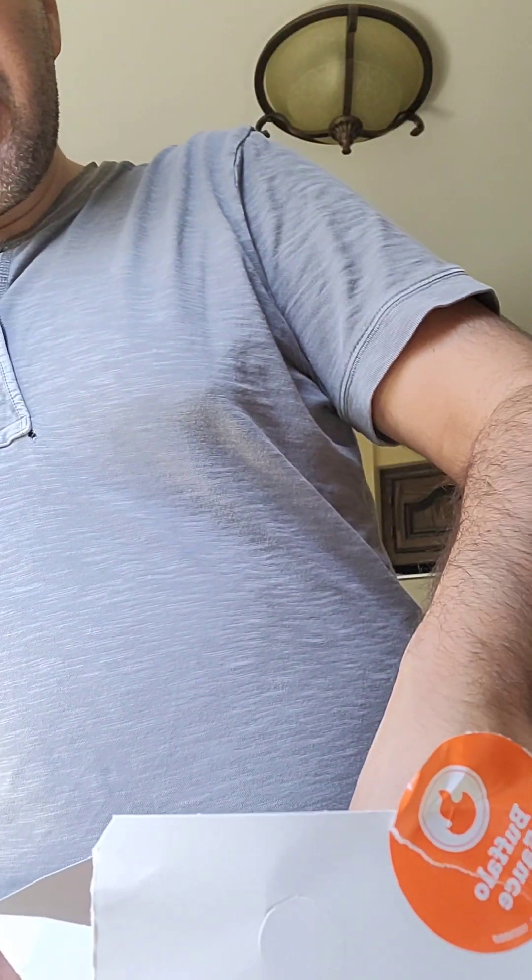That one had a little bit of buffalo on it and it's still the same. So I'm going to give the fry an easy 4.5 to 5 out of ten. I feel that if they had done a better job of frying them or even heating them up properly, it would have been a better result. Let's try the chicken.